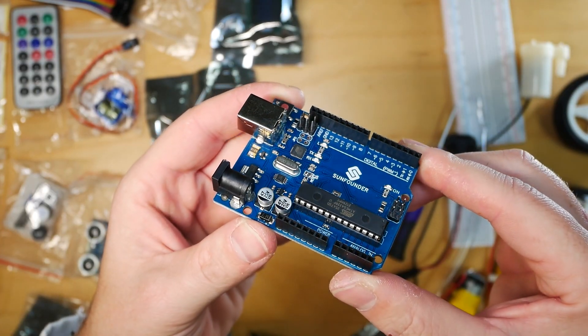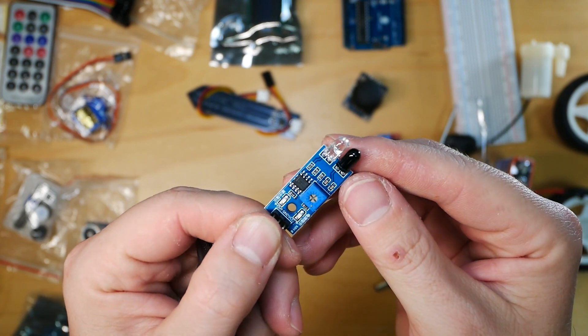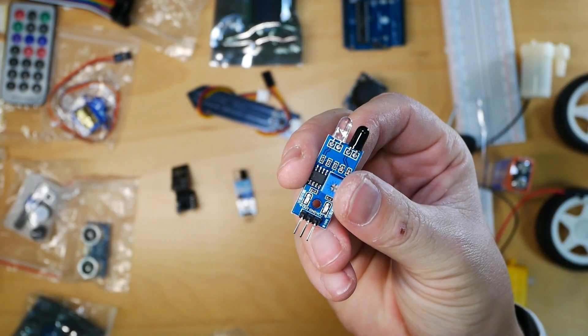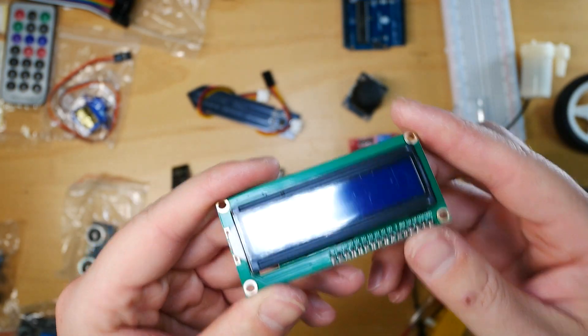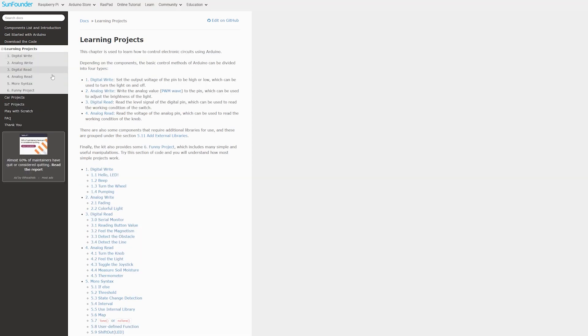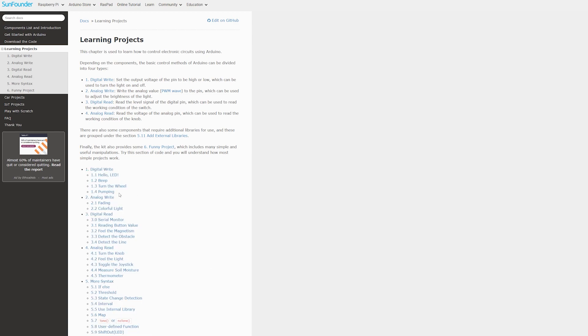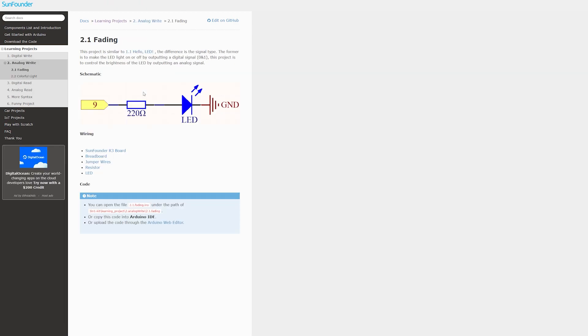The list of included components contains, obviously, the ATmega-based R3 board from SunFounder, which is a copy of Arduino. You'll also find sensors like your ultrasonic module, obstacle avoidance module, joysticks, soil moisture, relays and plenty of others, including servos and motors. While the Raspberry Pi kit was a little bit more polished, this 3-in-1 kit takes a slightly different approach. And even though the kit is named 3-in-1, it's actually split into four different parts.